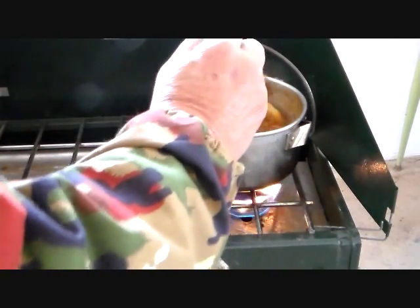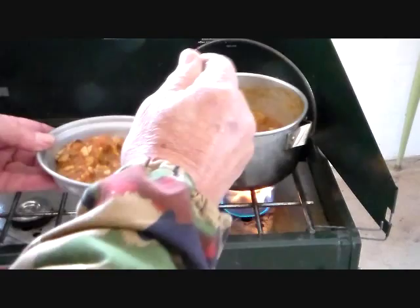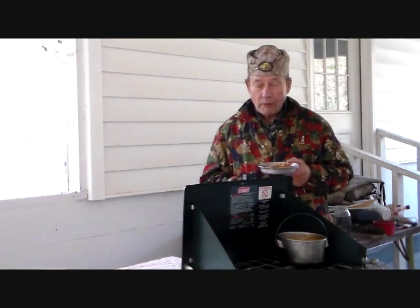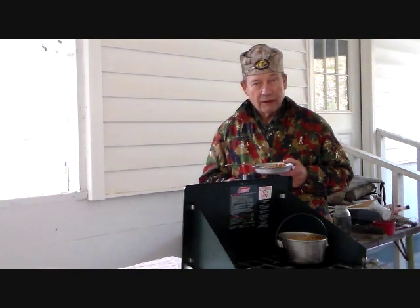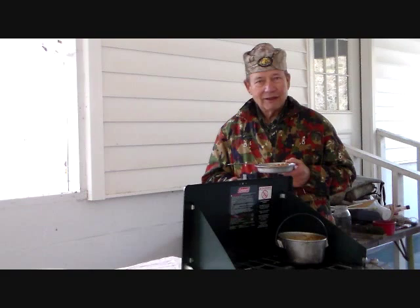Dinner is served. Our tinkering was successful, so now we can enjoy our lunch. And this is Hovey Smith reminding you to hunt what you eat and eat what you hunt — be legal, be ethical, be safe. Goodbye, God bless, and see you next time.